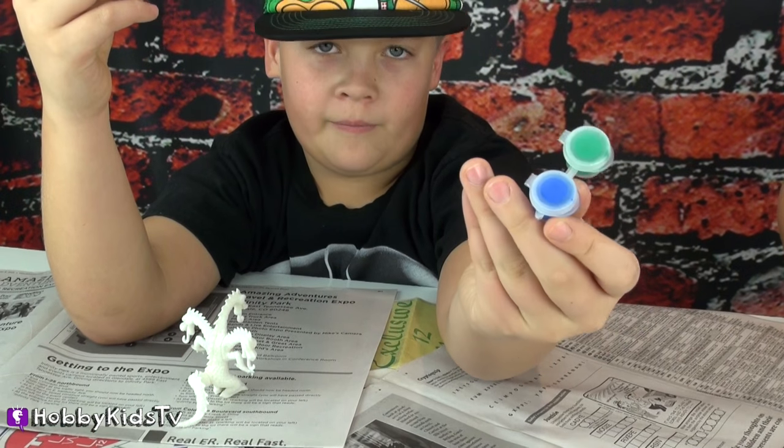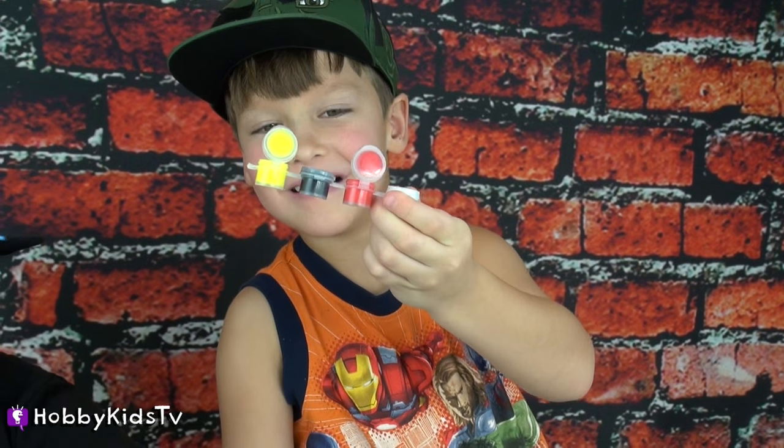I'm using blue and green for now. And you're going to paint with bright and yellow. All right.